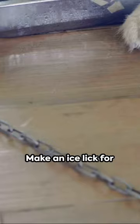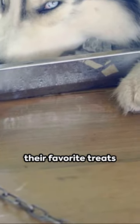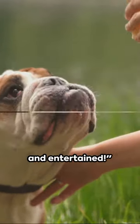Is your dog a hot weather warrior? Make an ice lick for them by freezing their favorite treats or toys in water. They'll stay cool and entertained.